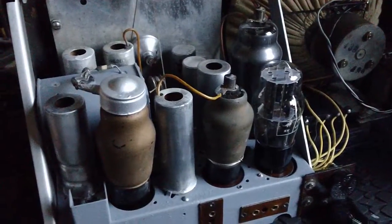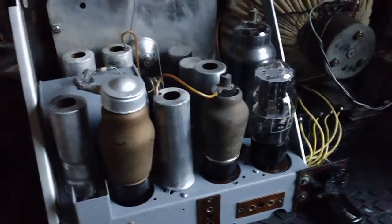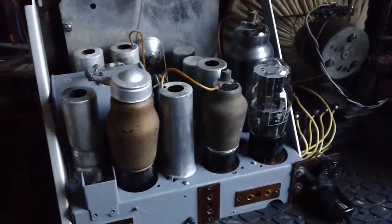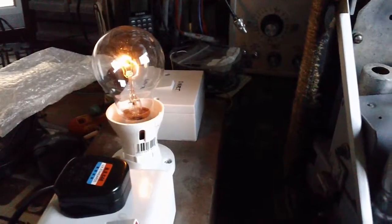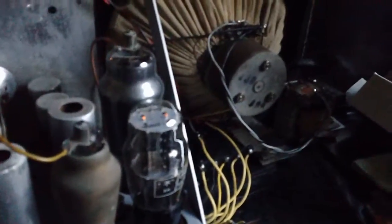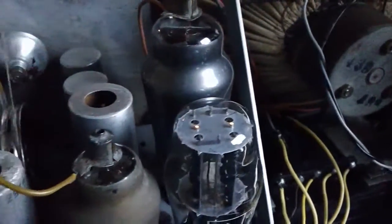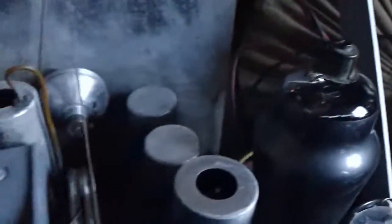This is the moment of truth. It's either going to go bang or it's going to work. That's dimming down - that looks good. Can't hear anything out of the speaker yet... oh, the speaker is buzzing. Got noise, got a little power.